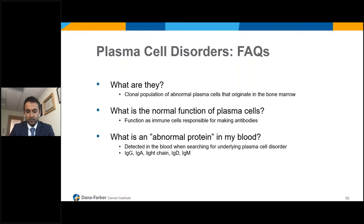The other question that always gets asked is: what is an abnormal protein in my blood? Frequently, patients are told this when being investigated for these disorders. This is the protein being produced by these plasma cells — essentially the antibody that plasma cell was destined to make. Because it's growing in uncontrollable quantities, it makes this abnormal protein that spills into the blood. This could be IgG, which is the most common, followed by IgA, light chains only — either kappa or lambda — and in rare circumstances, IgD or IgM.